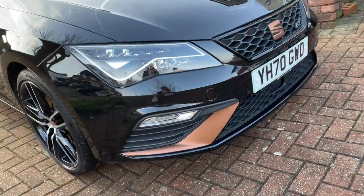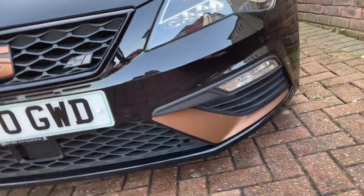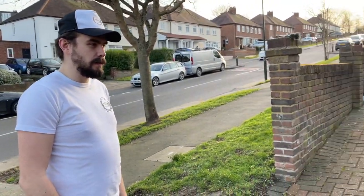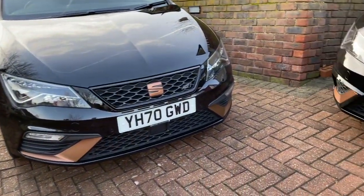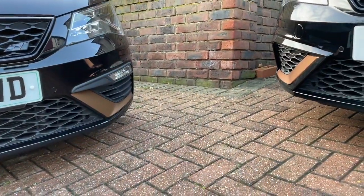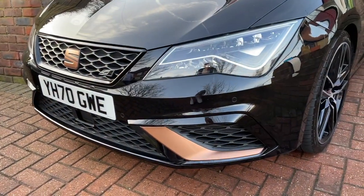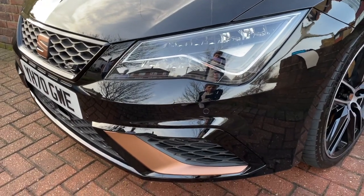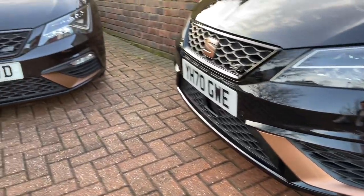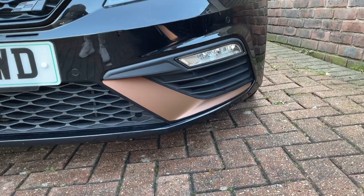All right, so there we have it installed on both sides. What do you think? I like it — it changes it a hell of a lot. We can see a direct comparison here to mine which has got the Cupra grills on, so you can actually see the difference in what the front end looks like. Bear in mind neither of these cars have a splitter on at the moment which will change it a bit more. The actual Cupra fog is about £130–£140, and this overlay is about £20–£25, so it's a big difference in price if you just want that Cupra look.